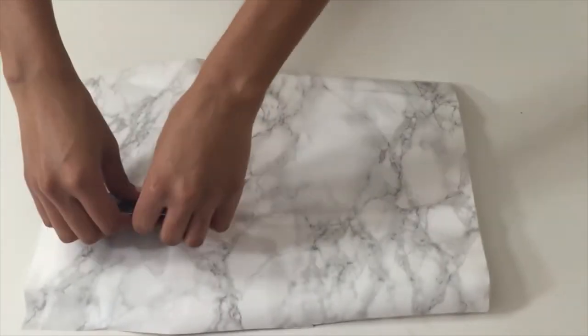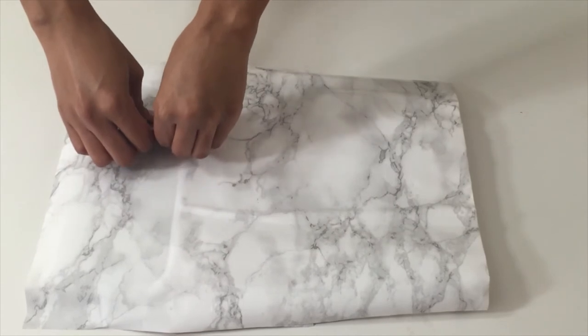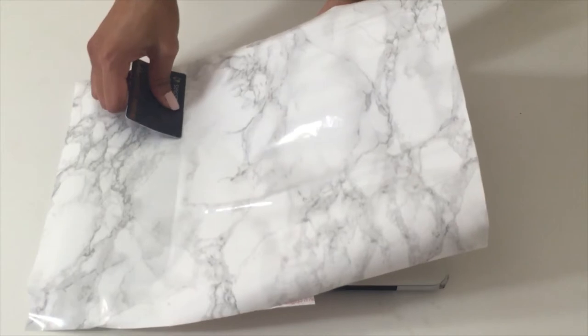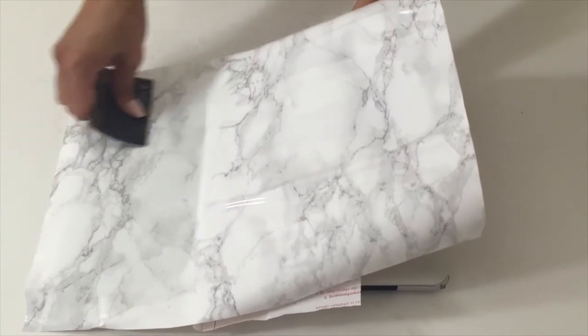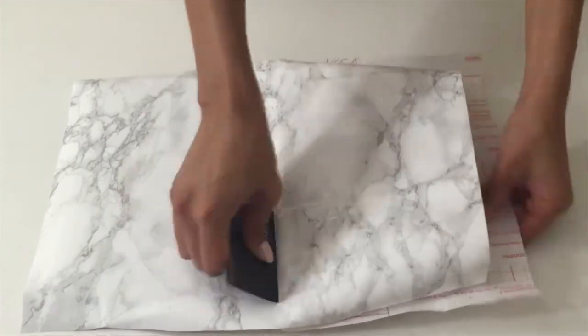You are going to be left with a few tiny bubbles, but that's okay — it's not really that noticeable in the end. You're moving the backing little by little, and you're just going to go along with your straight edge or your ID and smooth out the contact paper onto your laptop surface.